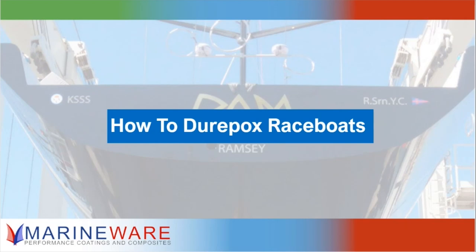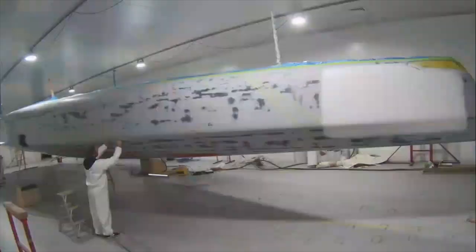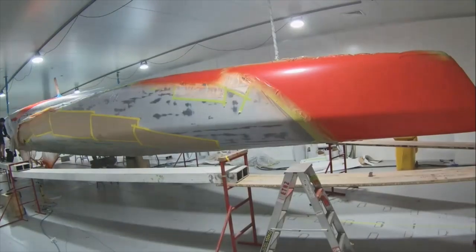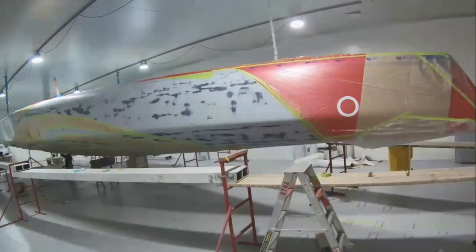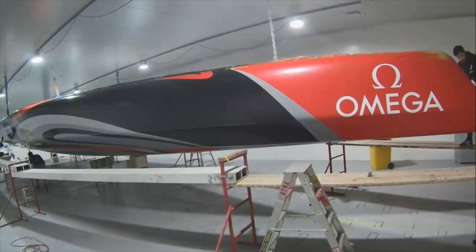We've got some new products in there like the high solids high-build primer, and obviously the clear coat which most people would know. This is the New Zealand America's Cup team — they're using the primer tinted to colors to create the graphics, and then at the end they finish it off with the Duropox clear.